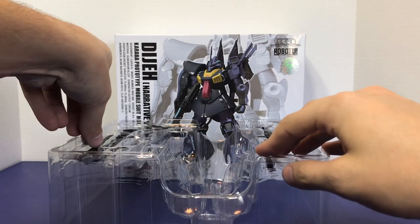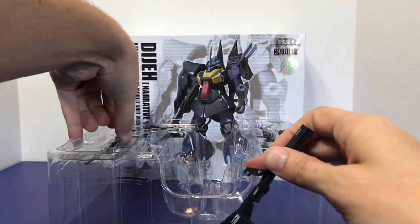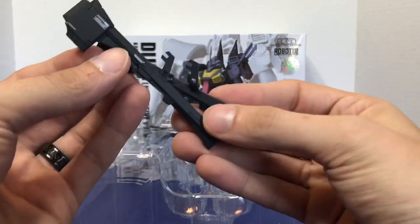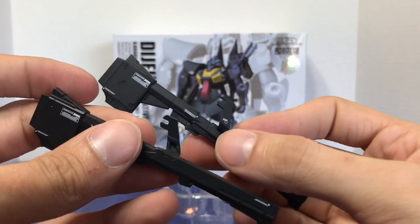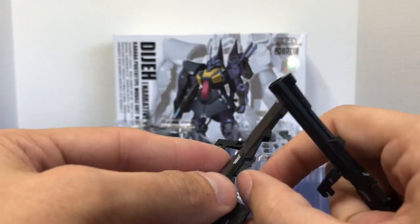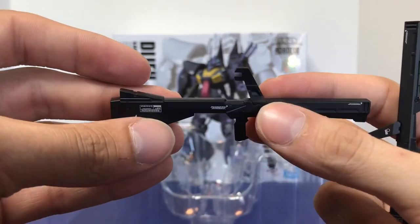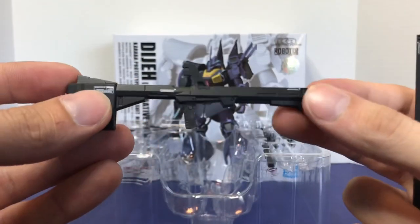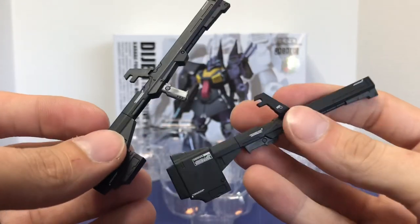The first set of guns is the Clay Bazookas, which is honestly an interesting name. You get two of them. These weapon accessories are the same ones that come with the original DJ release, so there's not really anything different here. They do have connectors on opposite sides depending on the gun. You have fold-out handles for both — the handle is on a swivel. They're a nice piece, pretty detailed with lots of caution markings all over them, very thin, and again you get two of them.